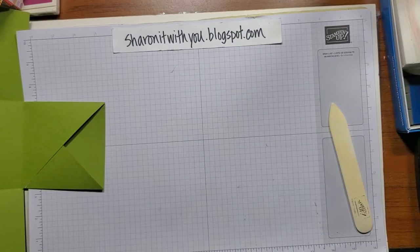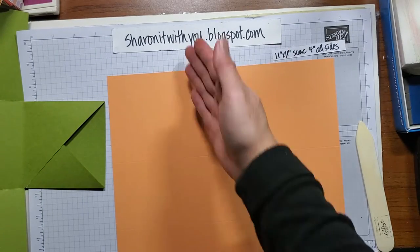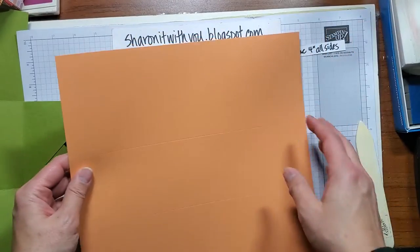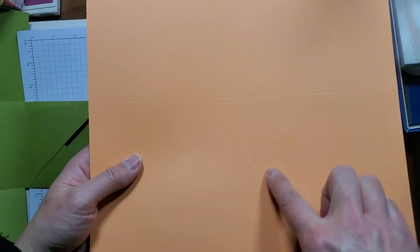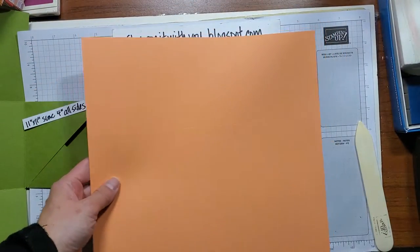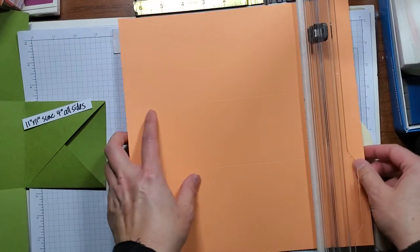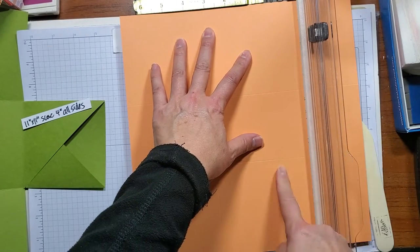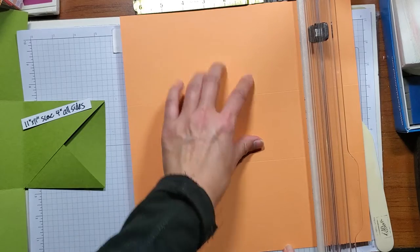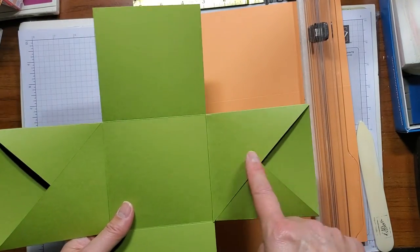For your second layer you need a coordinating color, but it is 11 by 11. You still do the same thing — score at four on all sides, turn and repeat. You can see that this square is a little smaller, a little skinnier. So there's a couple of things we have to do for the pockets. We'll do the same thing as we did before: line it up but only cut these right here. That way we'll still have these to be able to make the pockets out of.